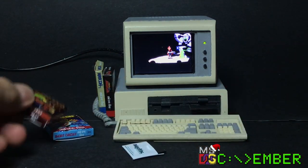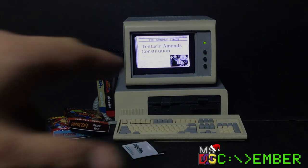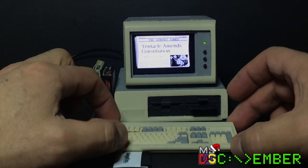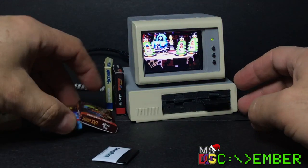This was a fun project to make, powered by a 5V 3A power supply which gives power to both the Raspberry Pi and the screen at the same time, so it's only one connection.